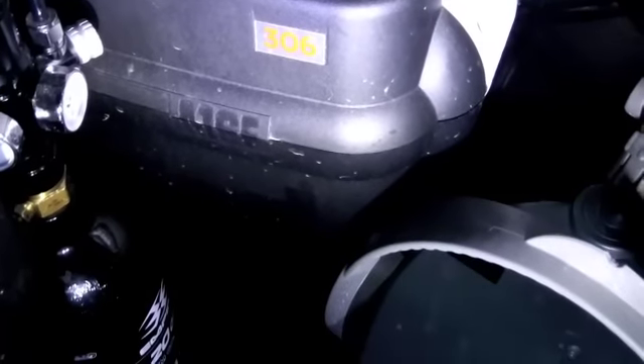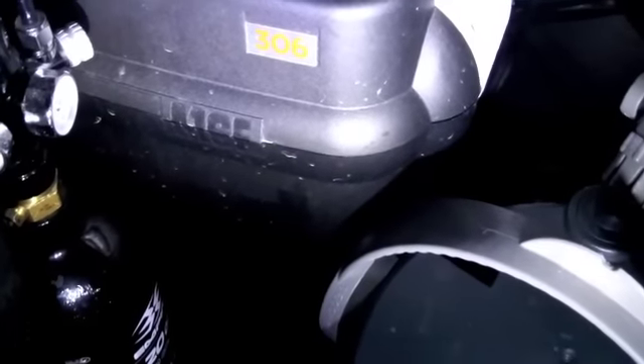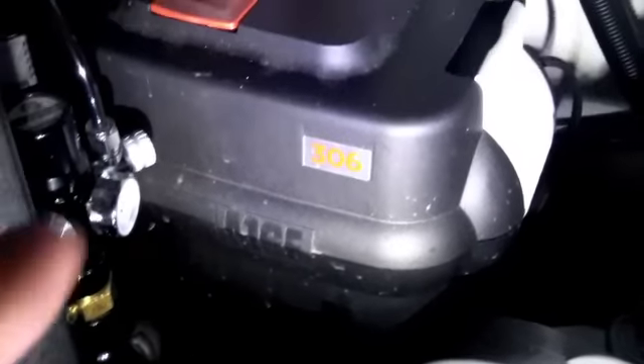Fluval 306 just rocks it out — that's what I would recommend. When it comes to filter media, I don't use carbon at all in any of my tanks, except my reef tank where I change it out every two to three weeks. I have stock biofiltration and the foam that comes with it. I rinse the foam out and replace it probably every six weeks or so, but I never touch the bio media.